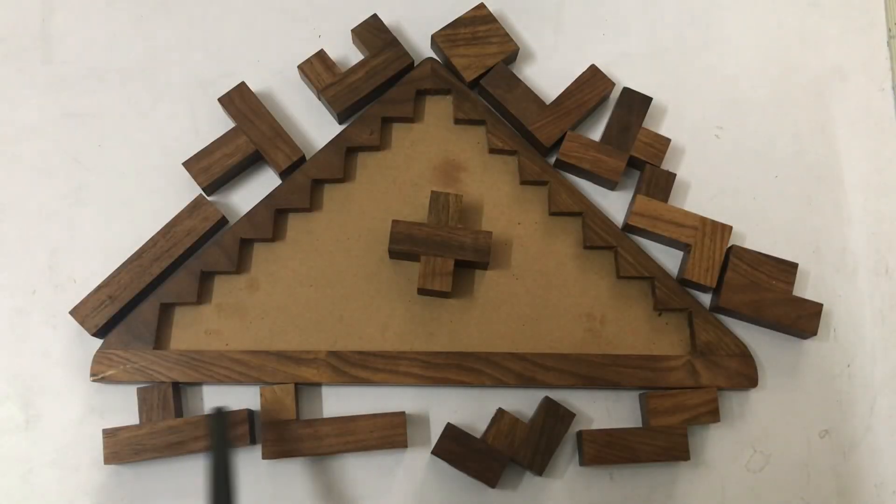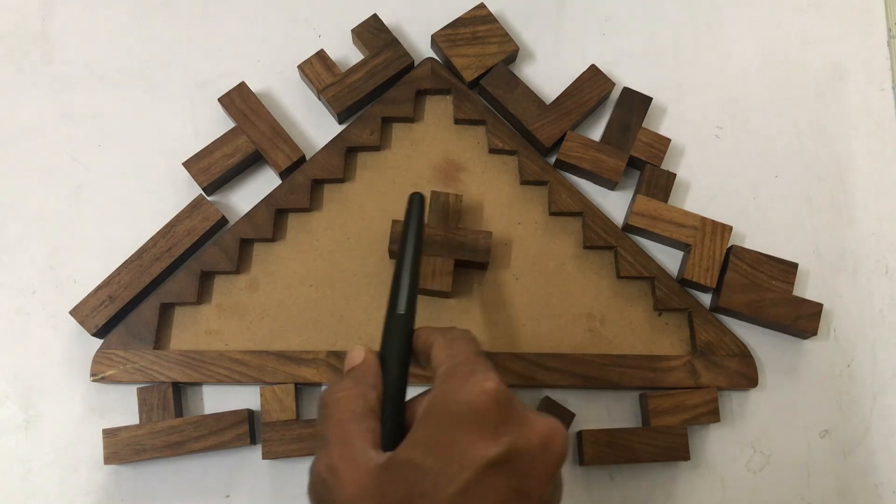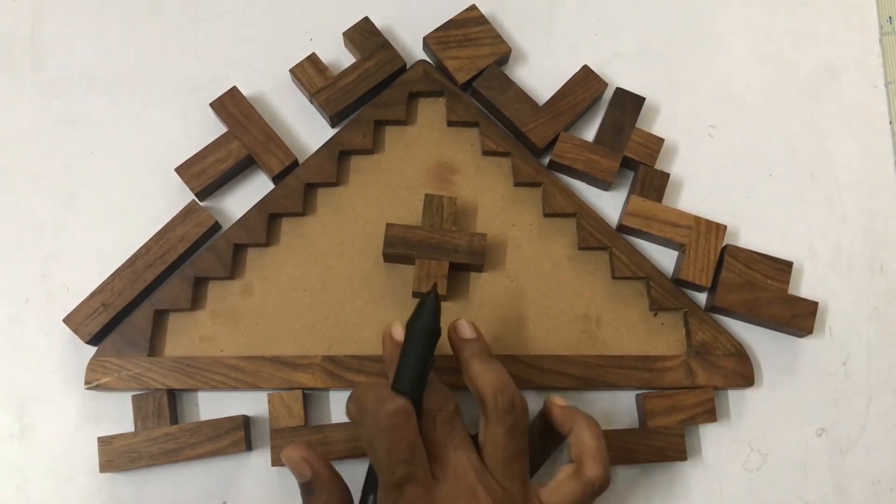We have to arrange these 13 pieces in this large triangle such that there are no overlaps and gaps. What is this puzzle called? Let me explain to you a few simple concepts of this puzzle.